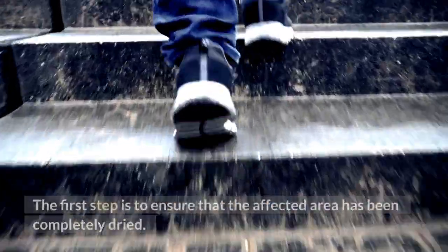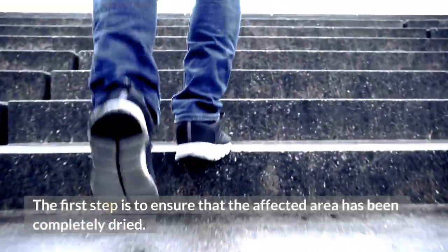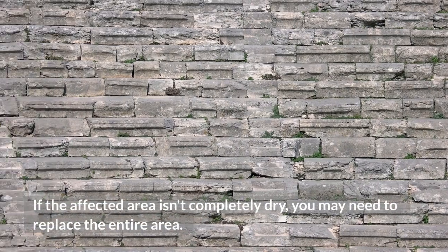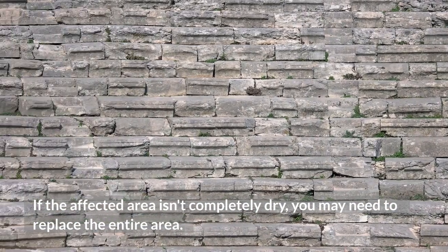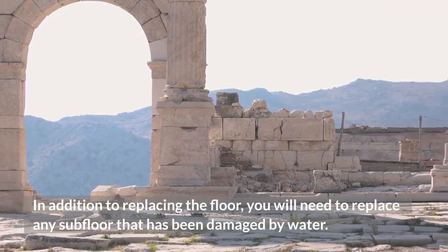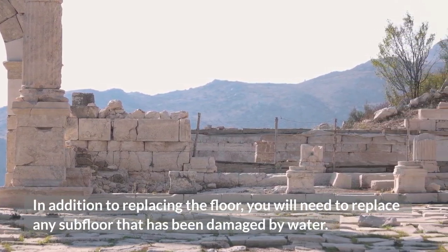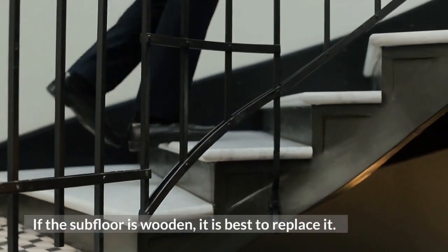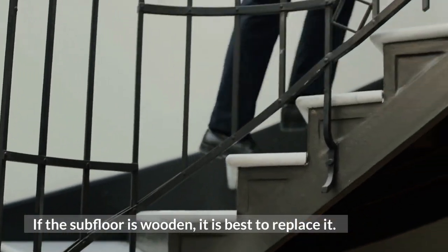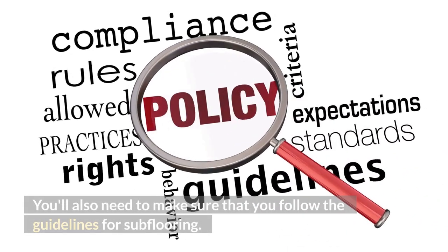The first step is to ensure that the affected area has been completely dried. If the affected area isn't completely dry, you may need to replace the entire area. In addition to replacing the floor, you will need to replace any subfloor that has been damaged by water. If the subfloor is wooden, it is best to replace it, and you'll also need to make sure that you follow the guidelines for subflooring.